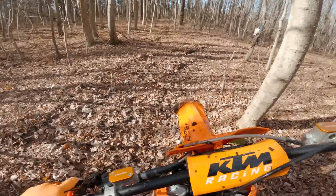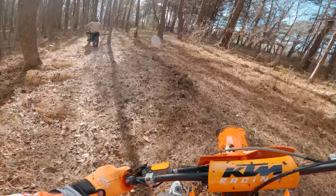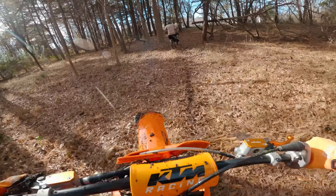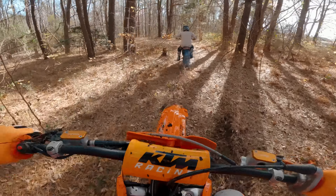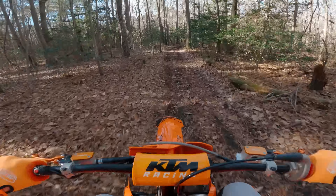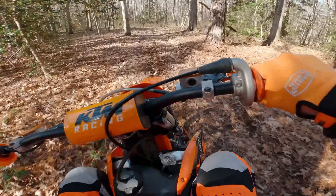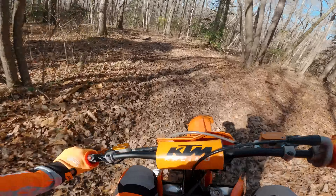I think I managed to escape most of that — somehow I managed to escape it. Oh my god, the front wheel just came up so fast. It's amazing — I really didn't think that the new Lectron could be that much better than the old one, but it's pretty amazing.